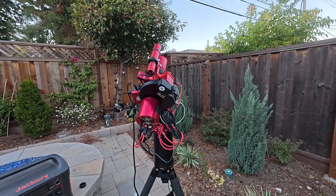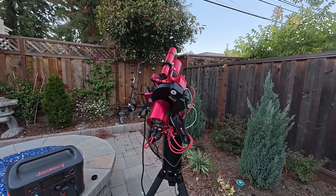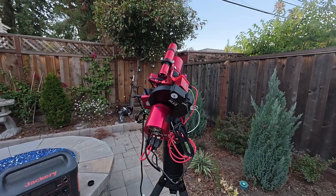I've got my RedCat 51 out in the backyard. It's supposed to be clear tonight, so I'm going to try and just see what it looks like, if I can pick up some stars and stuff.